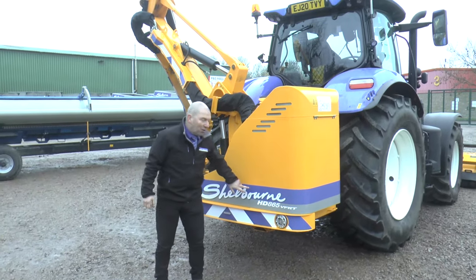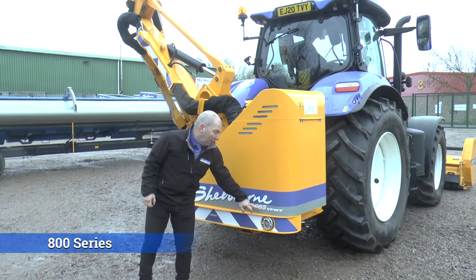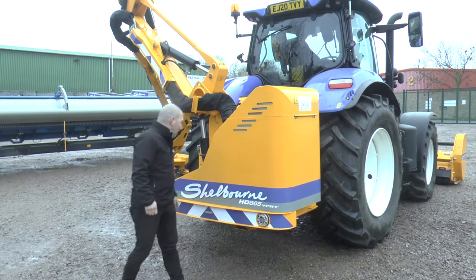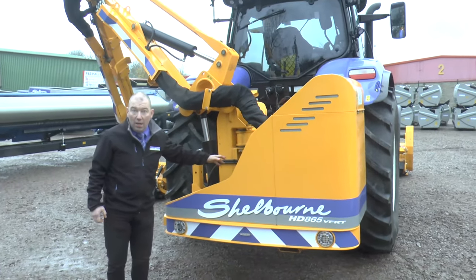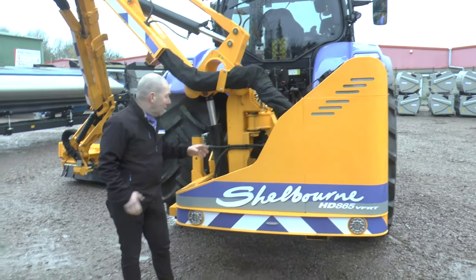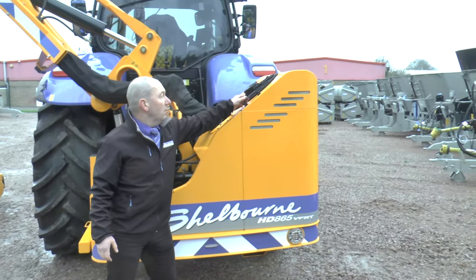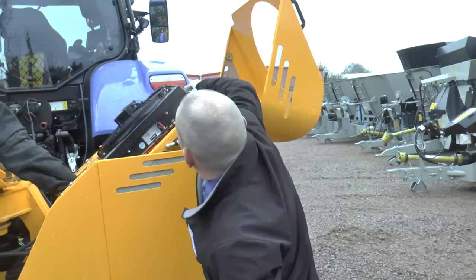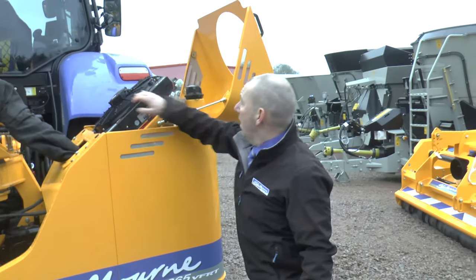Here we are with the top of the range HD 800 series model. This model is an 865 — six and a half metres worth of reach — and the VFRT stands for Variable Forward Reach and Telescopic. It's a very desirable machine, particularly for contractors. 70 horsepower pumps and motors standard but we can offer 85 horsepower as well. It has bigger diameter pins and bushes than any of our other range of machines, and also a bigger radiator with easy access — it's on a gas strut, giving us the ability in the field to pull it out and get rid of any dust and debris which has been sucked up through there with the coolant fan on top.